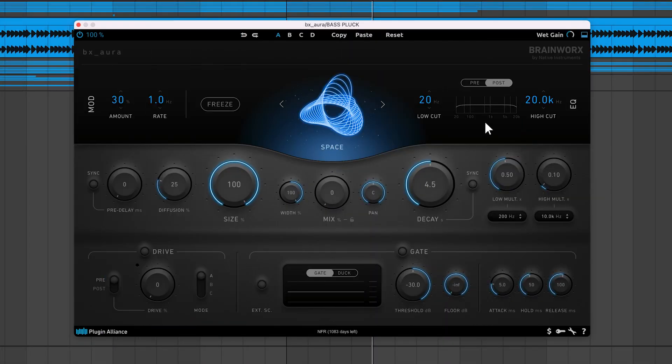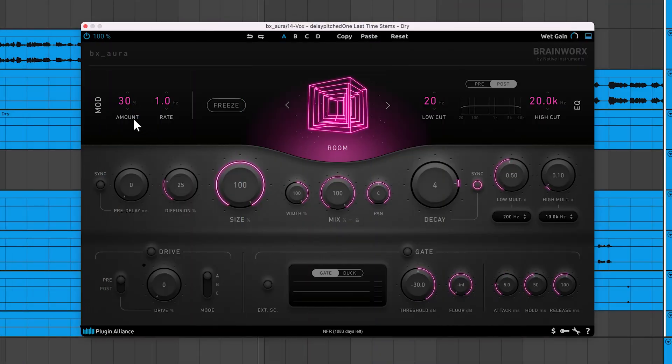There's a built-in low cut and high cut filter. You can apply the filters before or after the plugin's reverb core — when you freeze the track, the filters only affect the sound when set to post. To the left, there's a modulation section that can break up unwanted resonances by gently low-passing the reverb. High amount values can lead to chorusing and pitch drifting effects, while rate adjusts the modulation rate. High rate values tend to make the modulation sound more noticeable, and you'll hear this effect most clearly when you freeze the reverb.